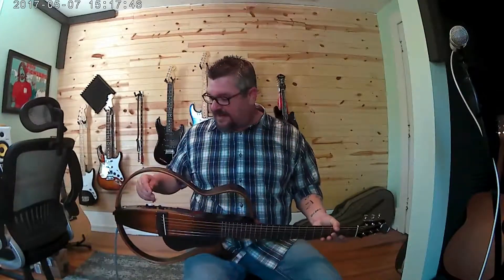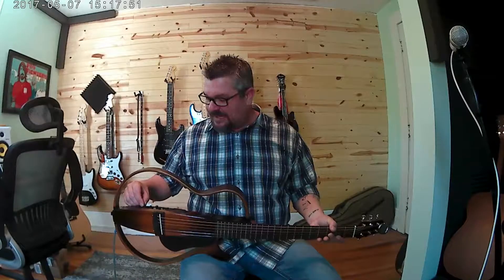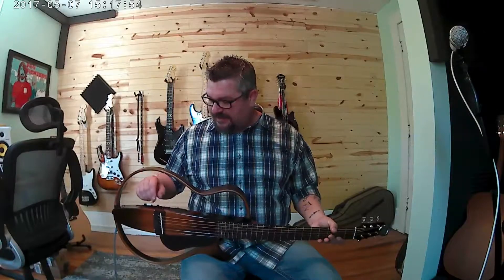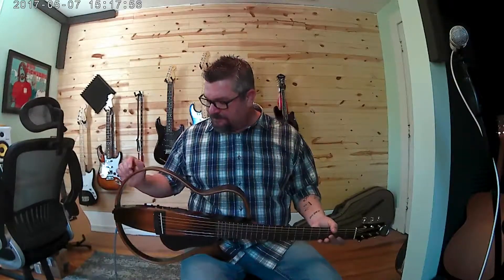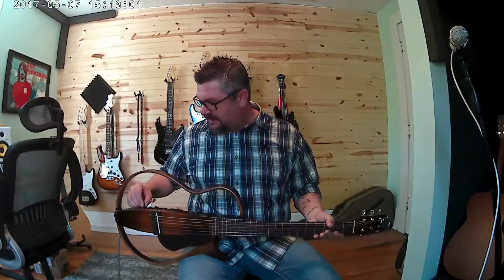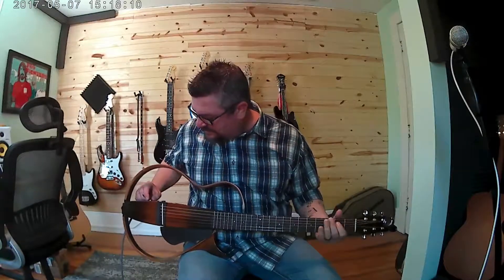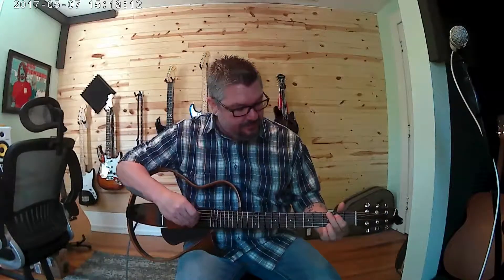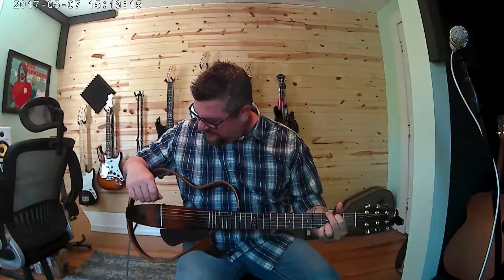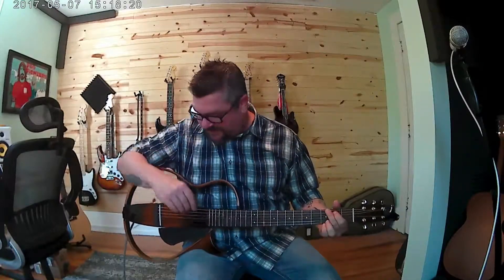As far as the effects go, I don't really use these a lot. I've heard other people say they tend to run down the battery, but here's what they sound like. I'll put the blend on full so it's mimicking the acoustic modeling. This is reverb one. Here's reverb two. Here's chorus.